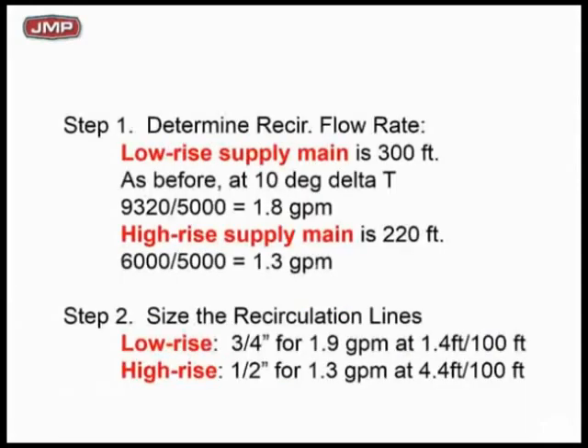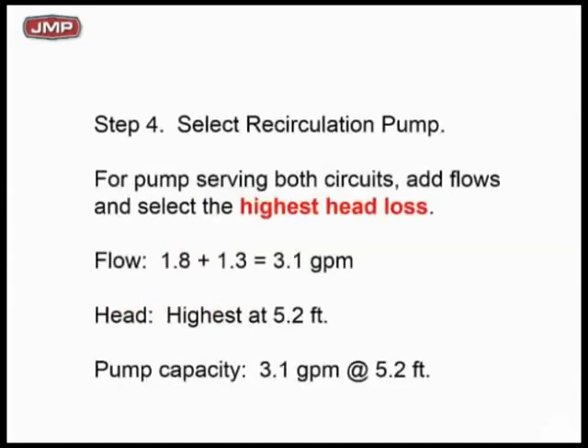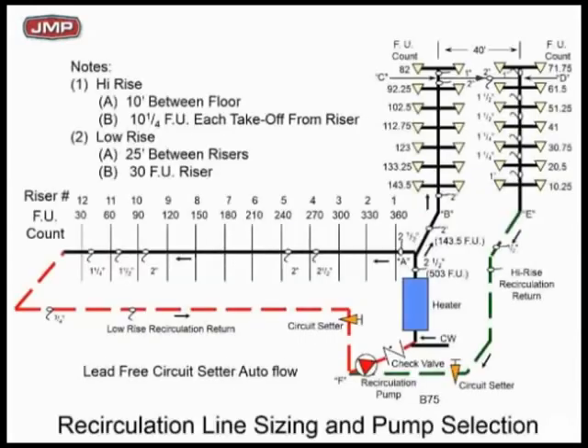We did all the calculations here. GPM and head required for each one — the numbers are extremely low: 4 feet of head one way, 5 feet of head the other way. Very low head loss, very low flow rates, very small pump. We're back to a Series 100 and EVF-25, back to 2–3 GPM, 5–6 feet of head. How are you going to balance it?